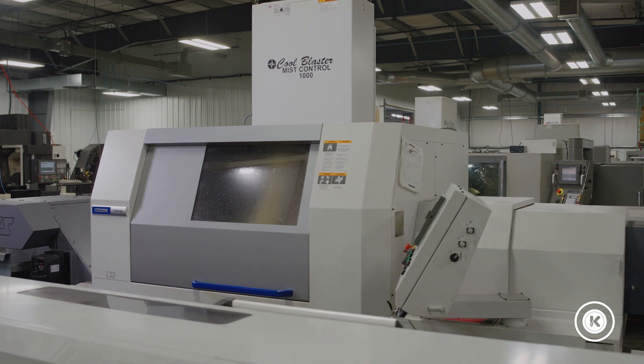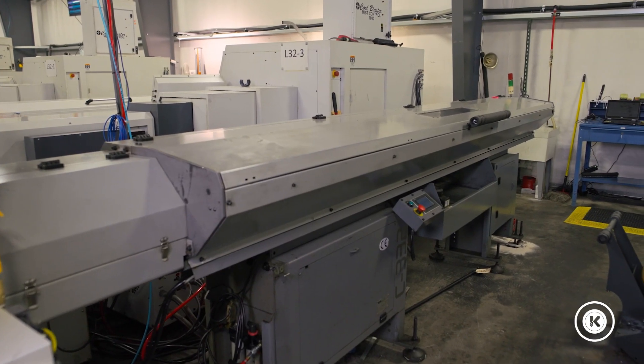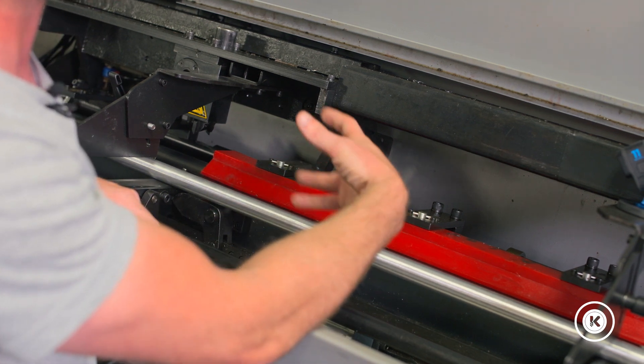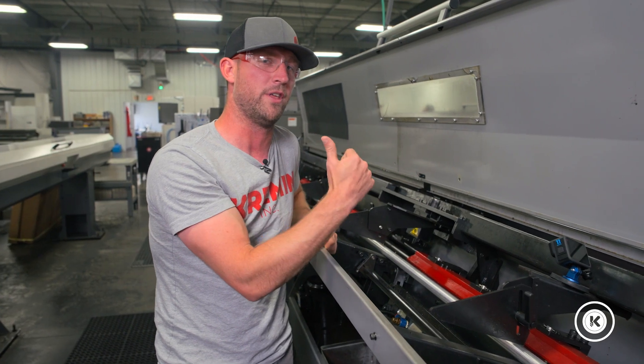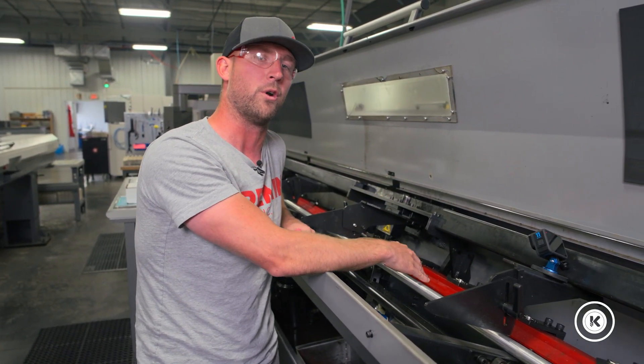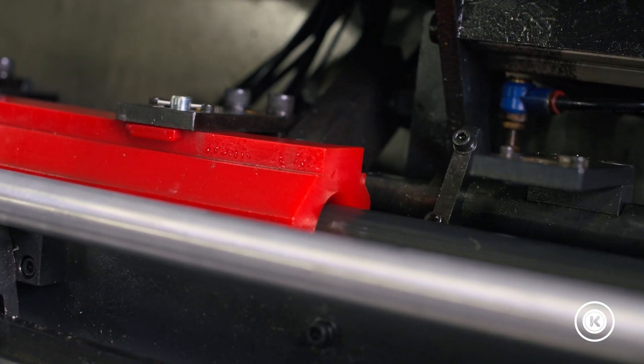Good example: the material running right now over on the L32 is running five-eighths material. So what you can do is swap these channels out — they come in different sizes. What we've done over there is we went from our 32 millimeter size to a three-quarter inch, and that three-quarter inch holds onto that five-eighths material a heck of a lot better.